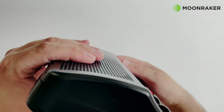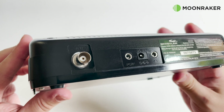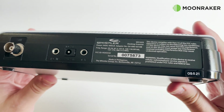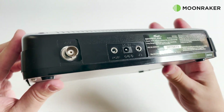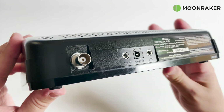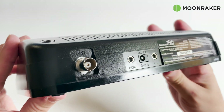On the rear we find a BNC antenna input for use with an external antenna. Also on the rear panel we find a 3.5mm socket for use with an optional programming cable or for taking the IF output to your computer's sound card input for further processing. Also on the rear we find the power input socket and a 3.5mm headphone socket.